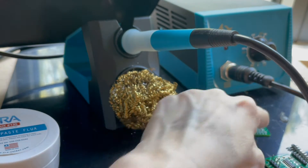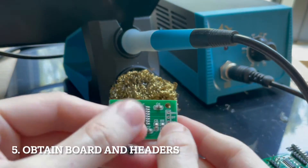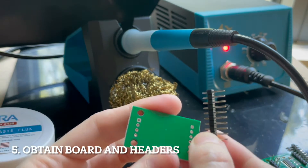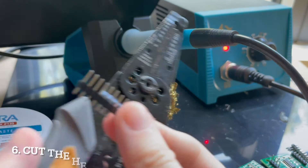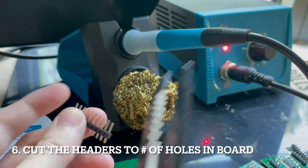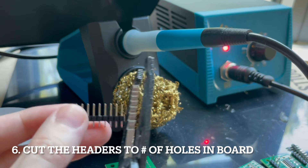Let's get started with the soldering process. This is an HX711 board — some of them look a little different from each other. This one came with a header. You can see on the back that you need four of them on one side and the rest on the other. What we actually have to do is cut this with the wire cutters. I'm going to count one, two, three, four pins and then cut it right after.